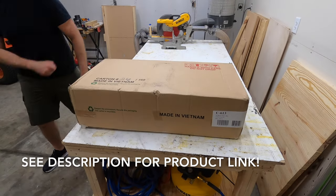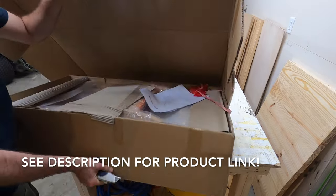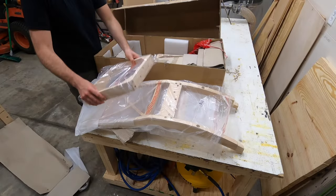Hey, what's going on everybody? Welcome back to the channel and to another video. This week's video will be an unboxing, assembly, and a brief overview of these international concept brand chairs.